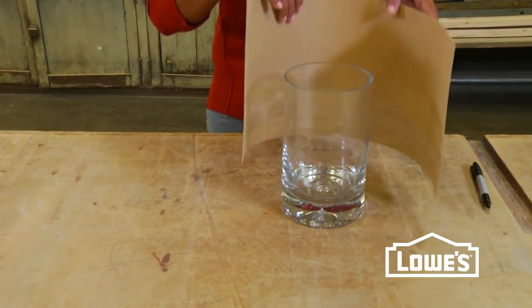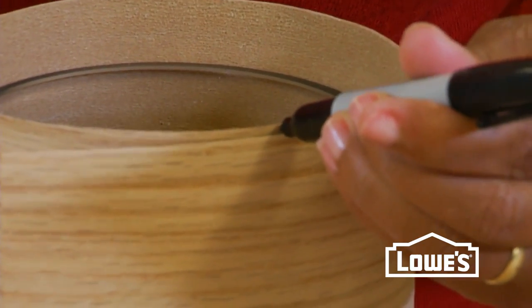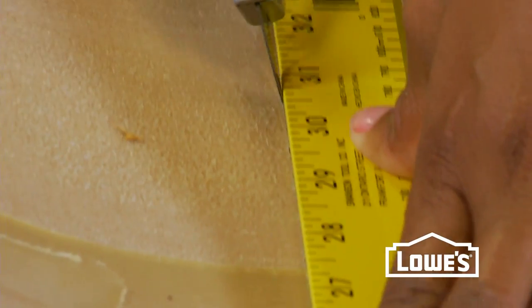Turn your old vases into something special by making some veneer slip covers for them. Start by measuring around your vase, allowing for about a two inch overlap, and then cut the veneer down to size.